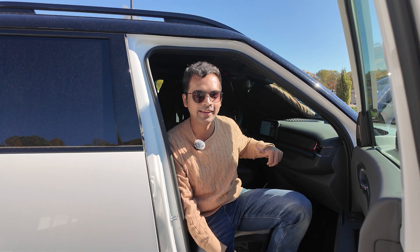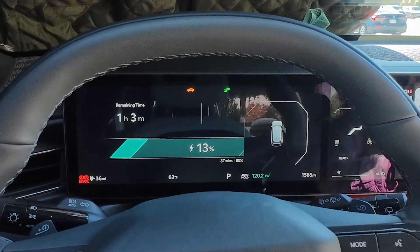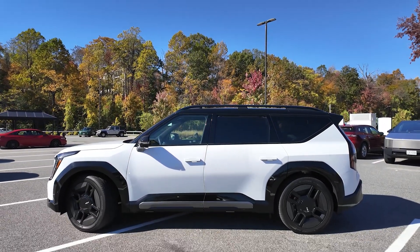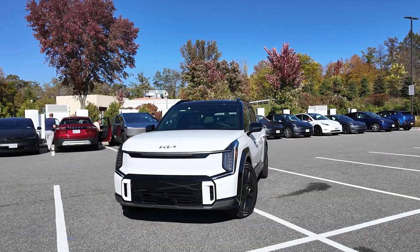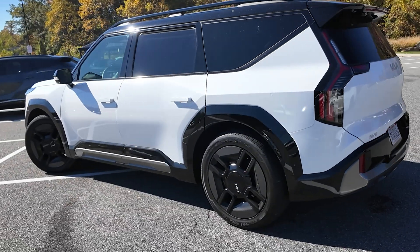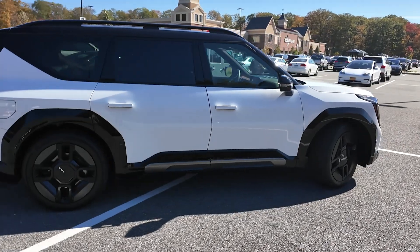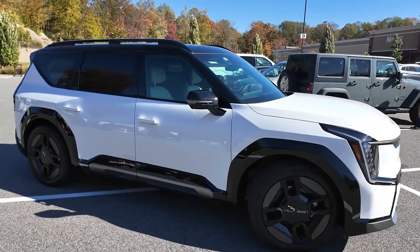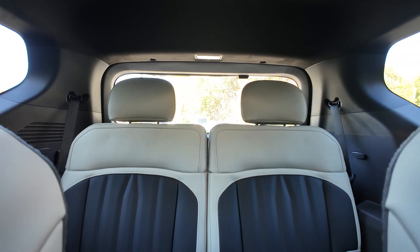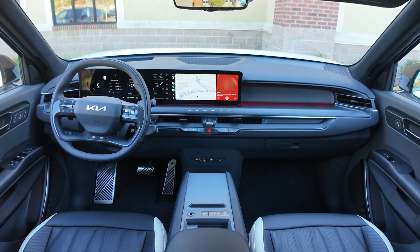It's finally pulling kilowatts — we started at 12% and are now at 14%. It's pulling up to 126 kilowatts, and the display says 36 minutes to 80%. The EV9 shares its platform with the Hyundai Ioniq 9; both run on the Hyundai eGMP platform. This GT Line all-wheel drive gets the 99.8 kWh battery and about 280 miles of range, while other trims exceed 300 miles. The Ioniq 9 gets a 110 kWh pack for extra range. These Hyundai EVs are super efficient — even in Sport mode it was averaging 3.5 miles per kilowatt-hour.